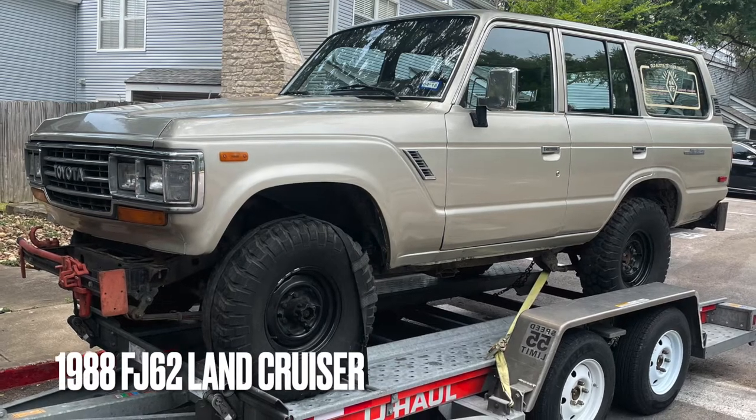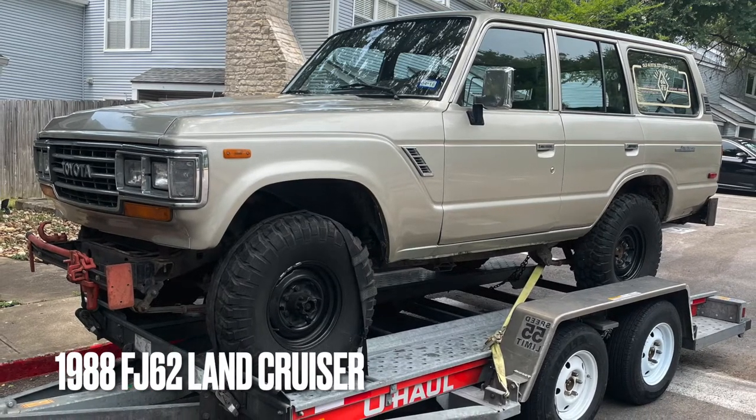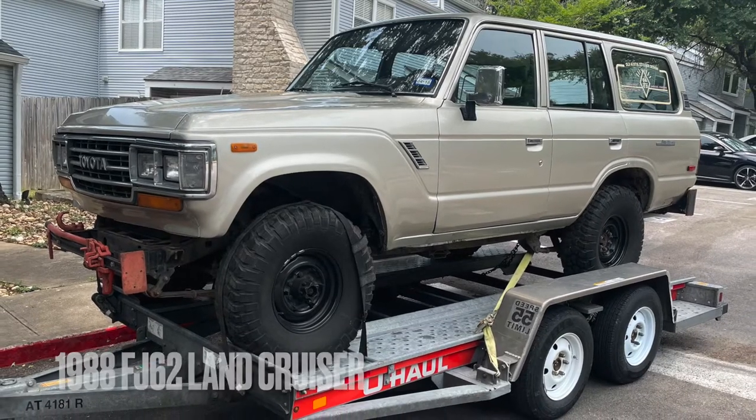Welcome to the channel. Today we have a 1988 FJ62 Toyota Land Cruiser — Deer Lease Revival, back from the dead.